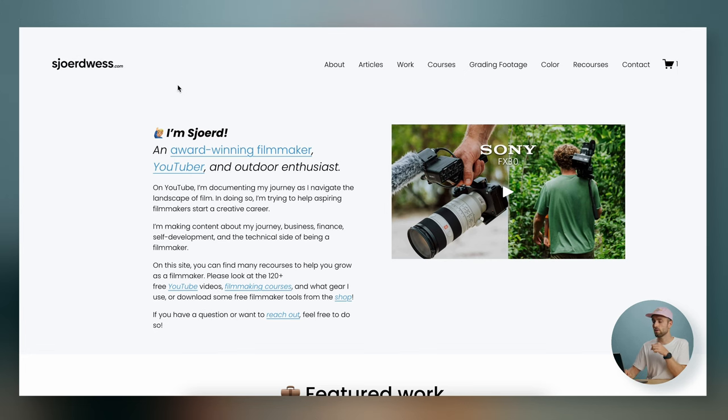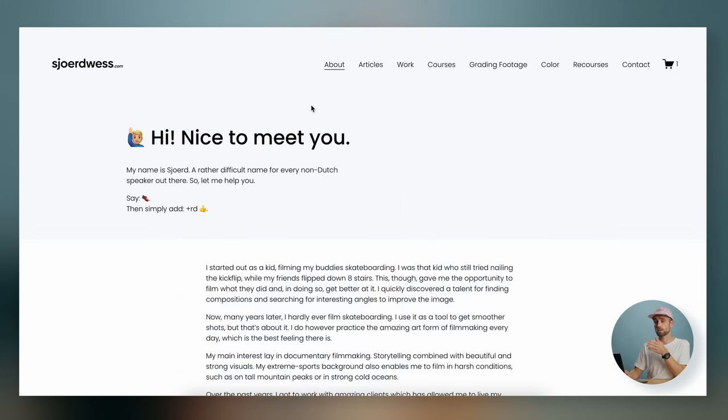So I came up with Grading Footage. Grading Footage is basically packs of clips from recent projects that I did, media managed down in a specific way. I'm going to show you how it works, but first let's head over to the computer and my website — the link can be found in the description below at shootwest.com.